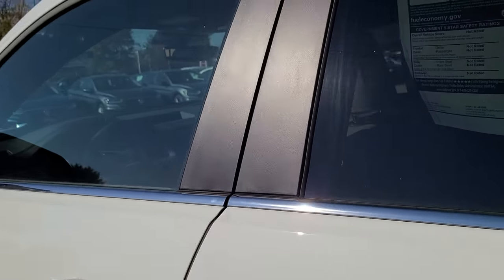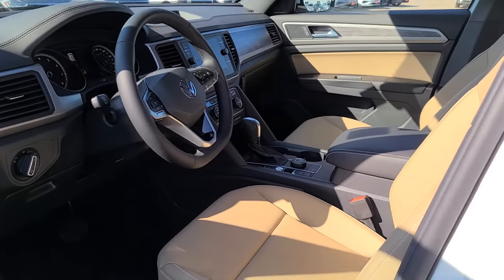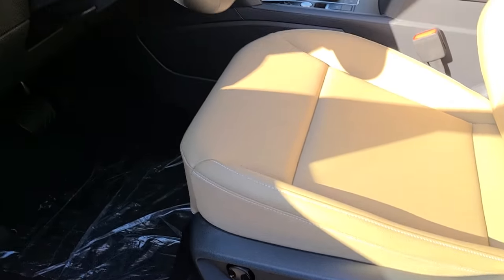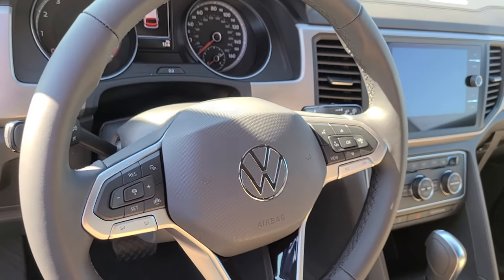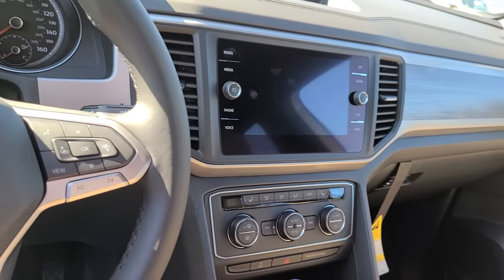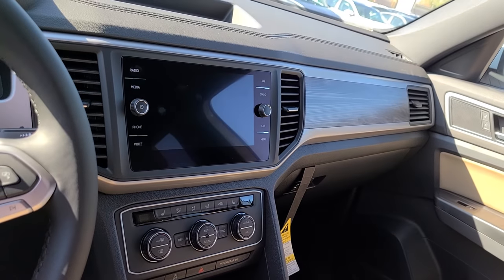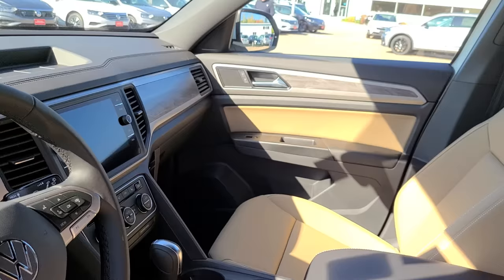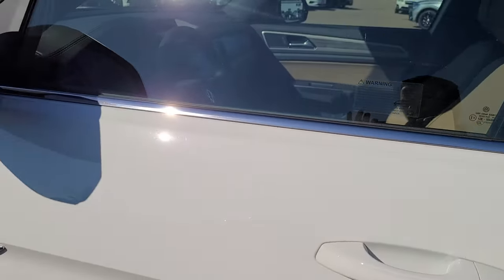And then if we come up front, this appears like most of them appear. So you have a full power driver seat, leather wrapped steering wheel, Bluetooth and cruise control accessible right from the steering wheel, a nice MFI screen in front of you. You have dual zone automatic climate control, heated leatherette seats, Apple CarPlay and Android Auto on the radio, and then a backup camera as well.